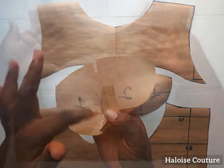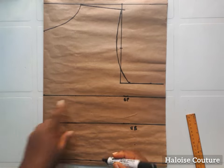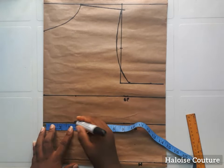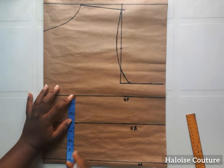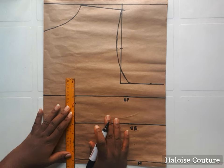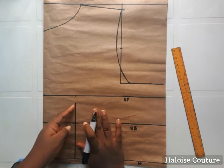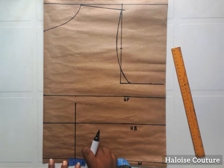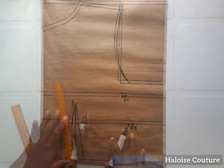Welcome to my channel. I'm going to be showing you how to draft a corset in two ways. I've already drafted out my basic bodice pattern except the dart. I'm going to mark my bust and nipple-to-nipple measurement, go one inch below my bust point, and join these points together with a straight line. I'm going to be using one inch on either side of the straight line for my dart — that is two inches in total.